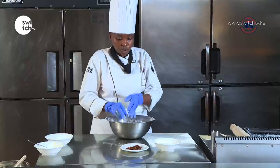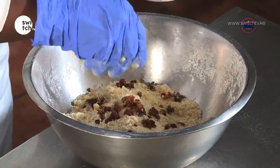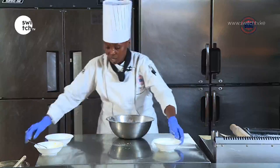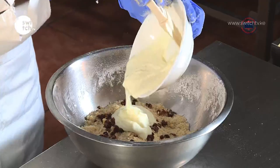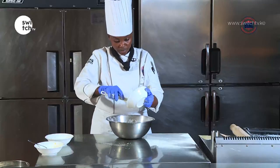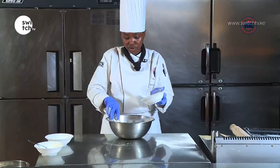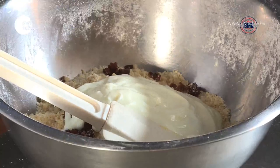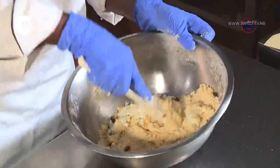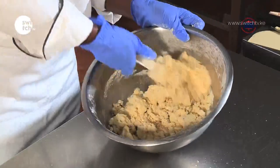At this point I'm going to add the raisins. Remember we've roughly chopped them — just roughly chop them. And then at this point I'm going to add the yogurt. This is around 150 ml of natural yogurt. If you don't get natural yogurt you can use sour cream.